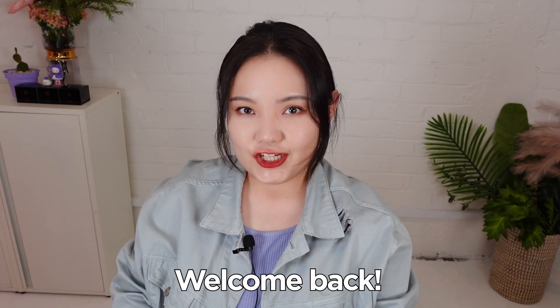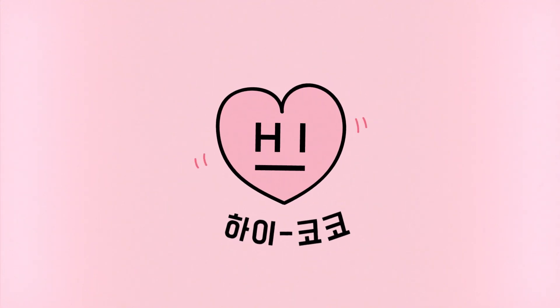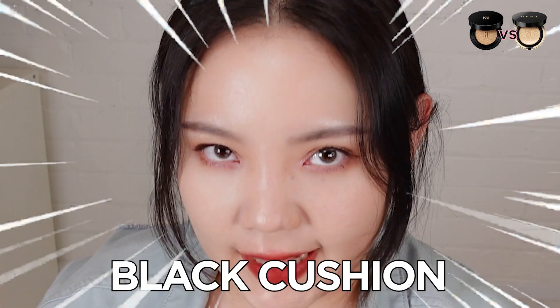Hi beauties! Welcome back to Haikoko's channel. New makeup arrivals at Haikoko always gets everyone thrilled, and this month we have finally released the new version of Hera Black Cushion.